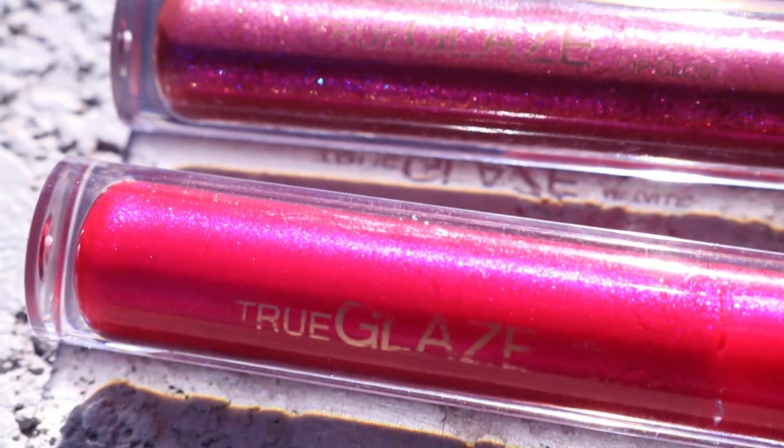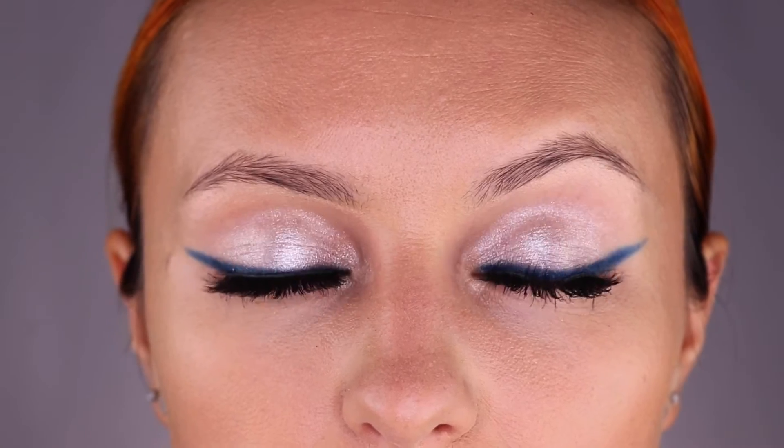Get your glow on this Memorial Day with Brow Bar by Rima. We are going to share a few tips to help you get ready for your festivities.